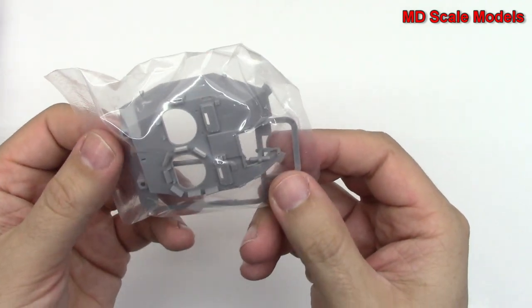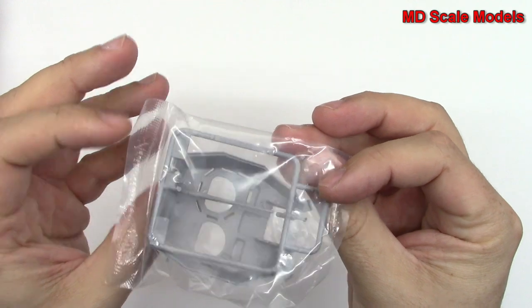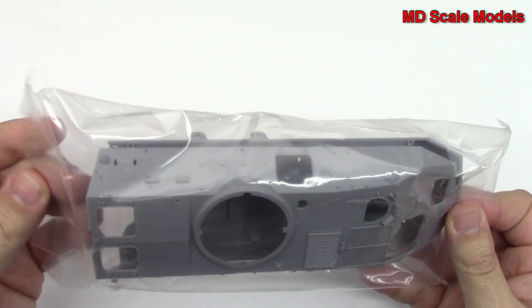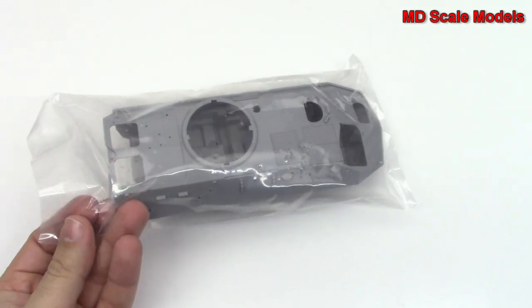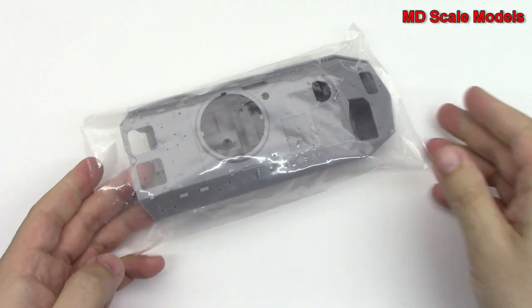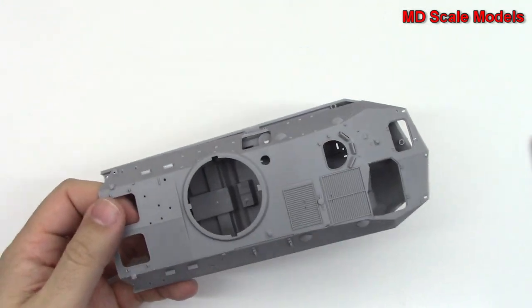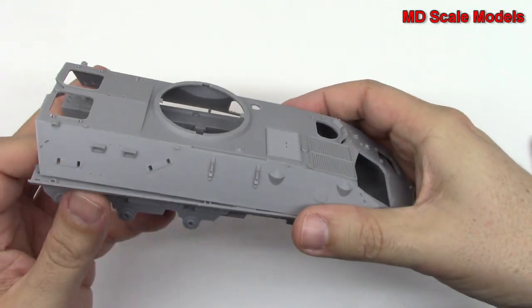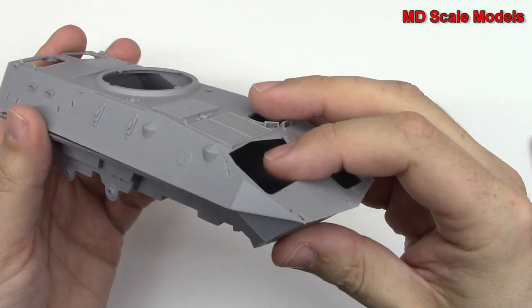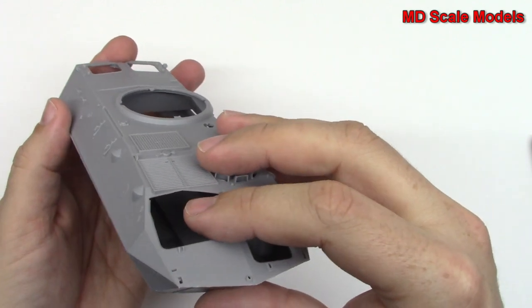Here's our turret. And here's the main body, or hull. That is very nicely moulded — very crisp and clean. Looks like that's going to go together very well.